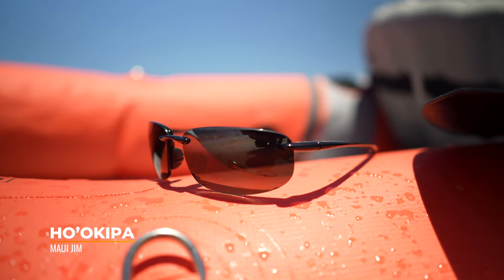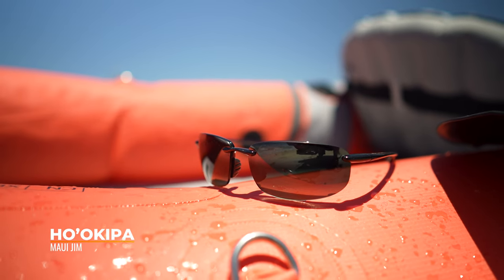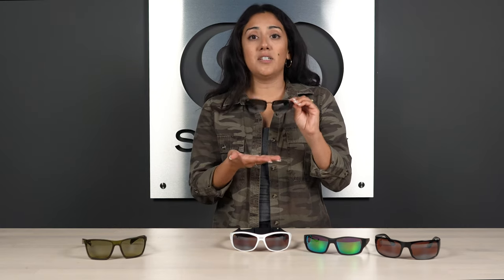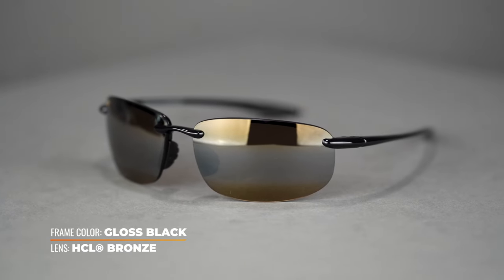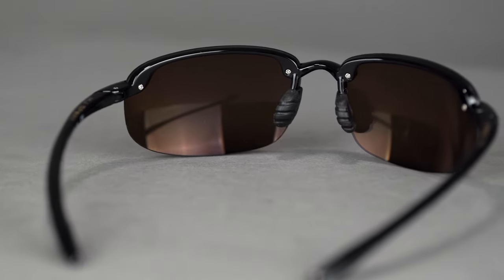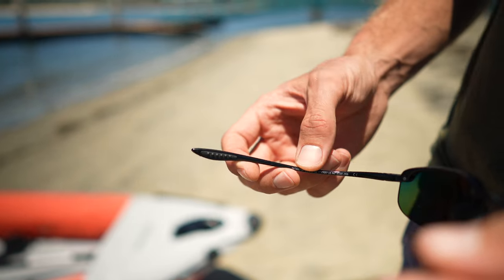Moving on, this is the Maui Jim Hookipa. This one is great for water sports. Not only is it flexible, but you get a very rimless design. What I like about that is not only does it not obstruct your vision, it is going to give you a lot less frame weight. So if you're looking for a lightweight frame, this one's for you. It also has rubber nose pads that lay a bit more flush on your nose, giving more stability, and you do get rubber temple tips on the ends. This one comes in at an SFW of 134, which is a men's medium and women's large.